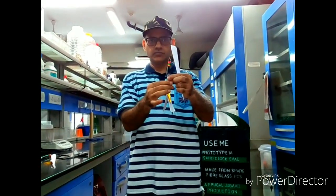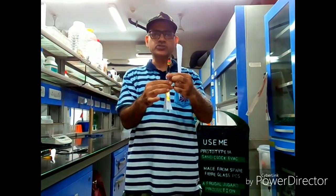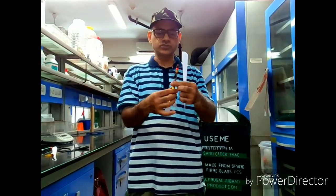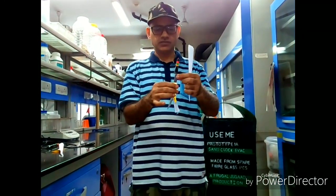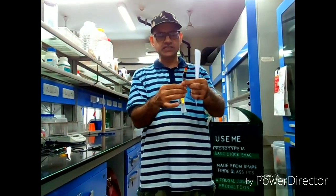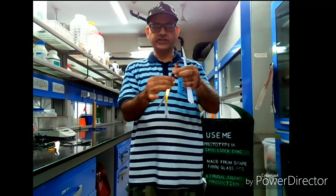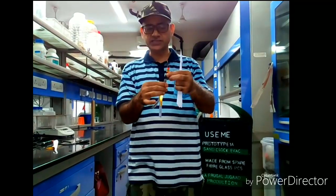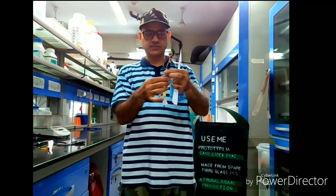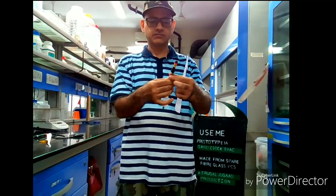It has been specifically modified so that it can be used several times. This one has been used at least 20 times, and it has hit the ceiling at 80 feet high several times — but you can still see it is ready to go. It is hard to imagine this has been made from paper; it almost feels like plastic. But the whole thing is paper.